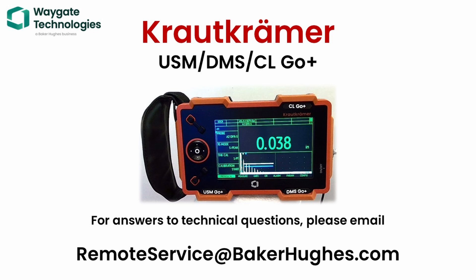As always, if you have any questions, please reach out to remoteservice@bakerhughes.com and we will be happy to help you out. Thank you for joining me.